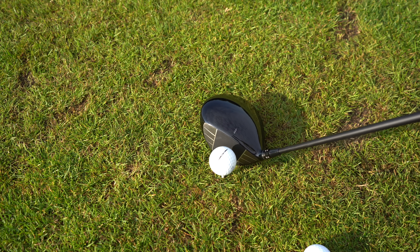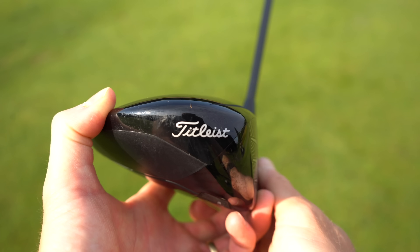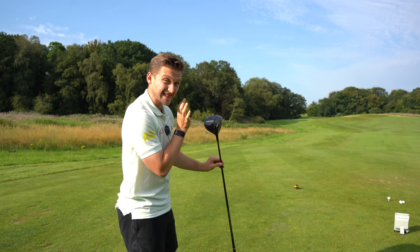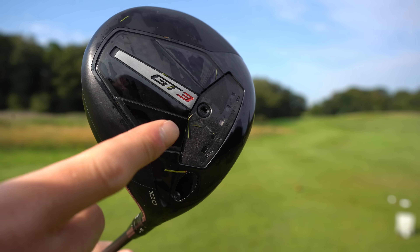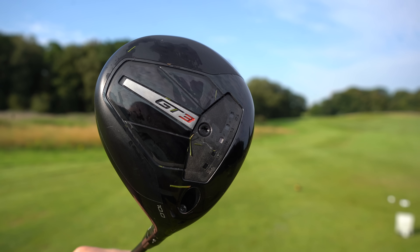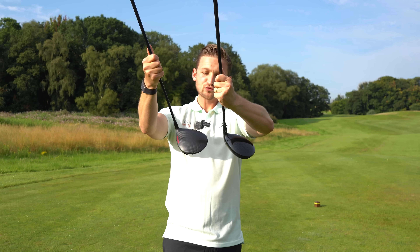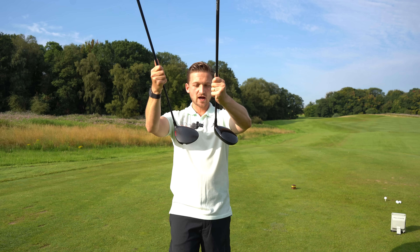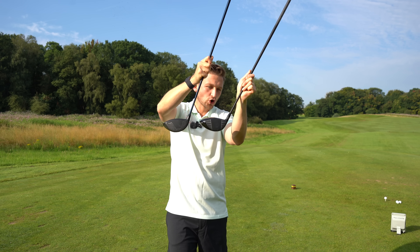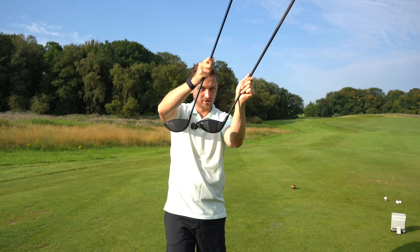On the bottom, again very minimalistic, with a weighting system positioned a little closer towards the face. This is the GT3 model, so the other models will differ slightly. But what really got me interested in these two drivers is the faces — not the technology, just the look and the depth of both of them.